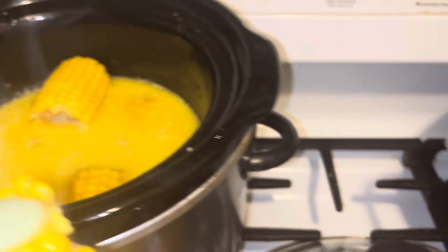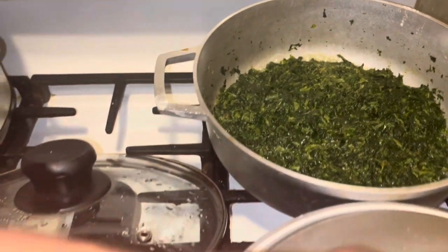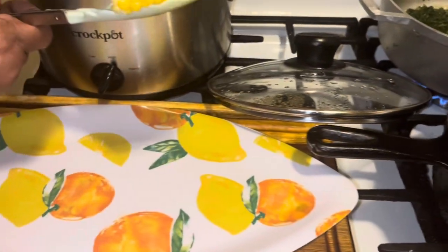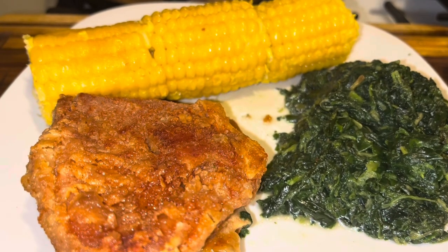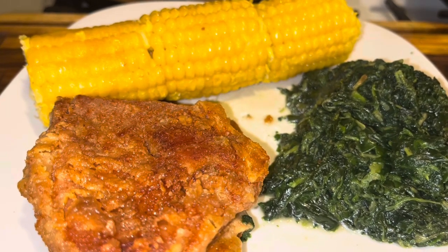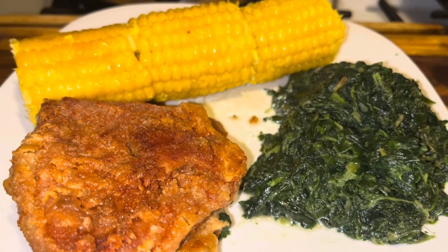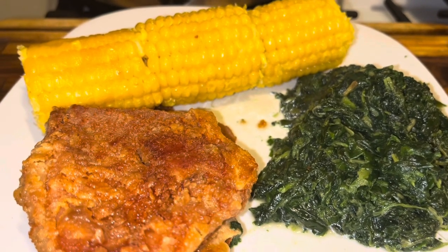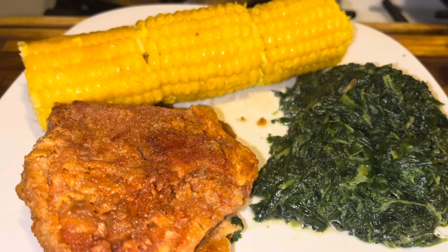This is an easy crock pot step-by-step recipe — hope you guys enjoyed it! I'm having some spinach and turkey chops with mine. This is how I serve the corn on the cob — those are turkey chops and that's my creamed spinach. Don't forget to subscribe, give me a comment and a thumbs up, and have an awesome day while I try this corn recipe!